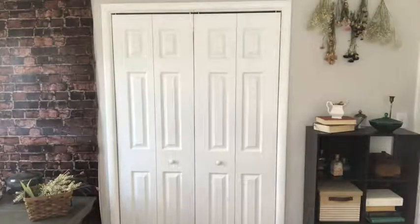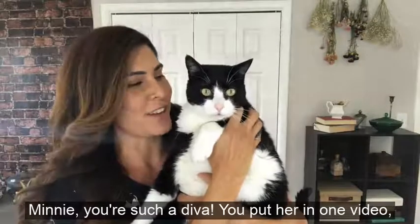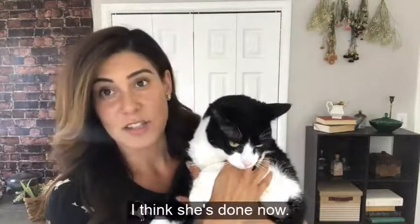Minnie! Oh my god, you're such a diva! You put her in one video, now she thinks she's the star of the show. I think she's right. Are you done now? I think she's done now.